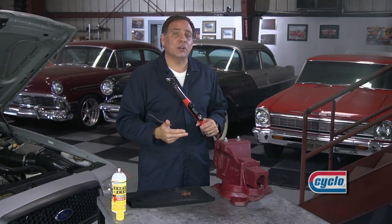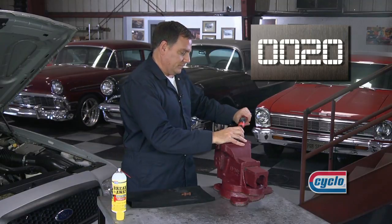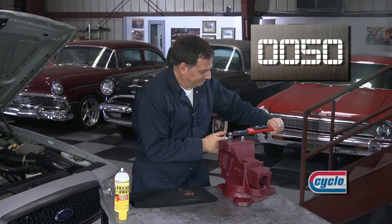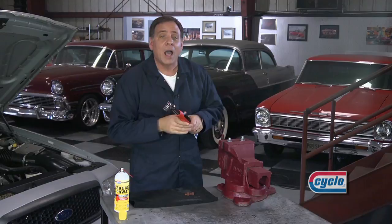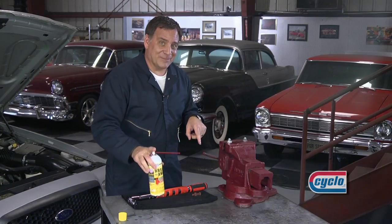Here we have identical nuts and bolts. Let me tighten each one down using this torque wrench that's set for 60 pounds. Okay, there's one and two — both at 60 pounds of pressure. Now I'll spray Breakaway on one. There's that superior penetration again.